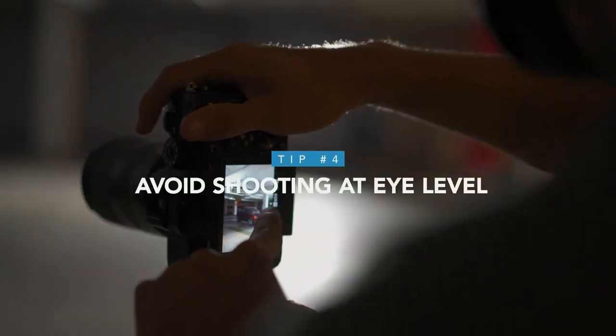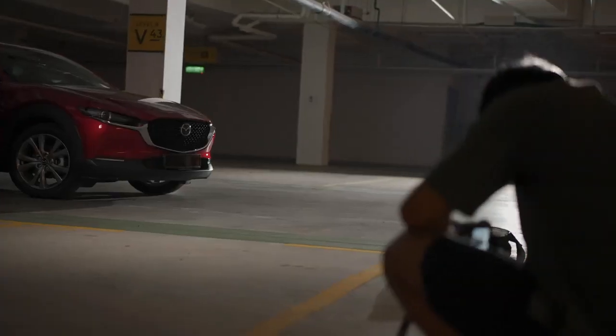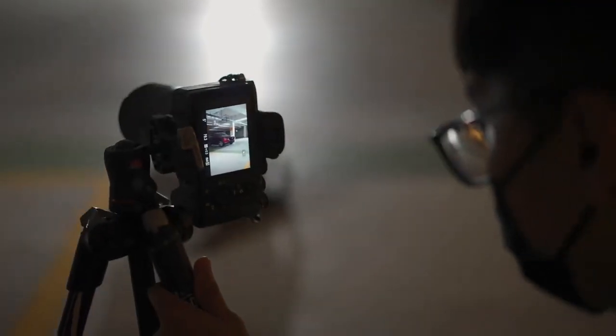Number 4: avoid shooting at eye level. We are so used to looking at subjects within our eye level, so it might look very boring or flat if you do the same for car photography. Most of the time, photographing the car at eye level doesn't show the car's features, design, or lines. An easy fix is to simply get low, kneel down, and get the shot. CK personally prefers a lower angle shot because it shows the features of the car best, but he will still go to different angles depending on the situation.